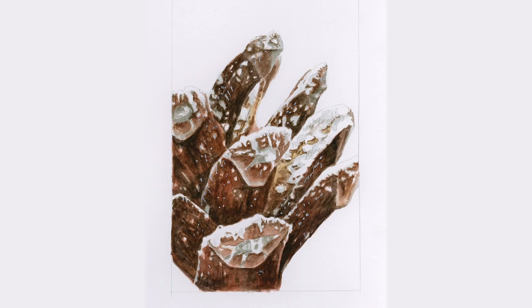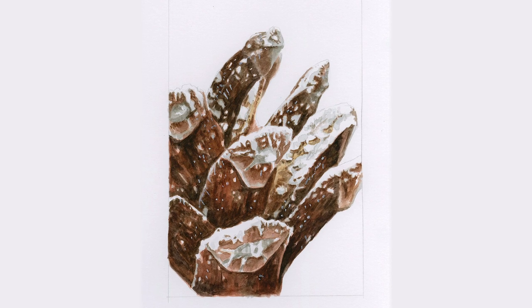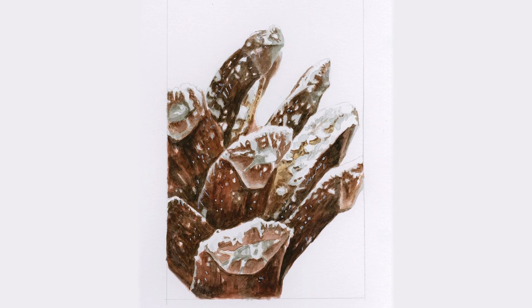I hope this has shown you that by working around the snow as you build up your subject, you can really achieve realistic snow results when using watercolour. A video class of these snow effects, including a traceable drawing of the full snowy pine cone done for you, is available now in my online school.